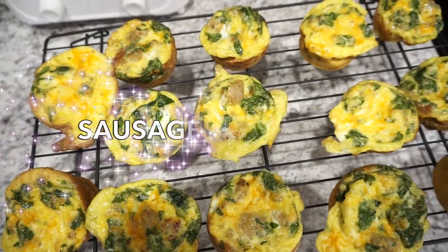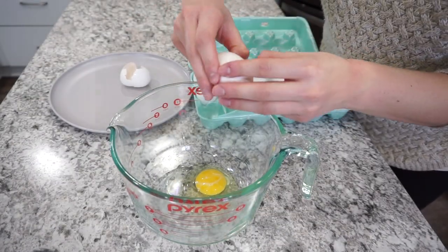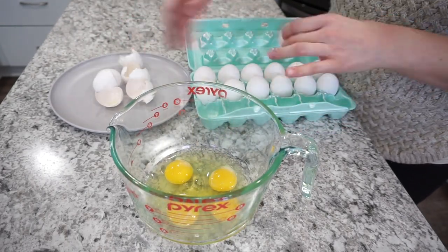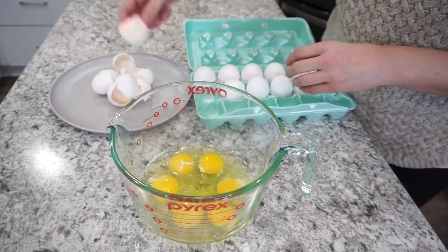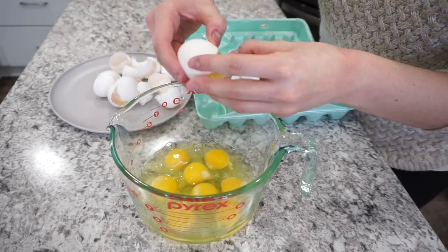For this next recipe I'm making sausage and egg bites — perfect for breakfast or a quick lunch or dinner. I'm starting with a little over a dozen eggs, cracking them into a bowl. I often make a huge batch of these and stick them in the freezer; our whole family goes through them pretty quickly because we all really enjoy them.